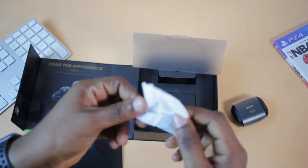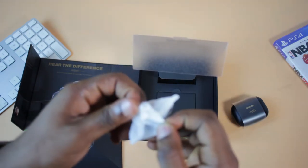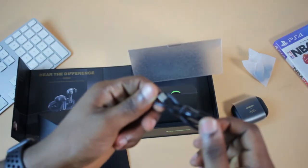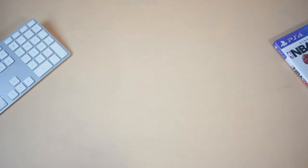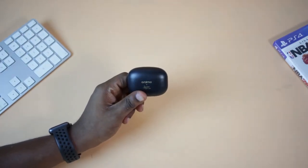We have some ear tips here to fit different ear sizes, depending on your ear size and your comfort level. We also have the USB-C cable, which is an upgrade from the last generation, the OriMu FreePos 2. Then we also have some paperwork as usual. So this is the OriMu FreePos 3, 2Baba edition, tuned for Afrobeat.